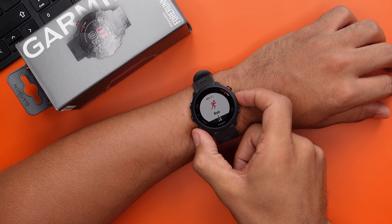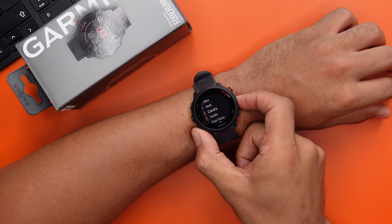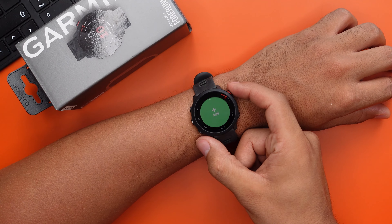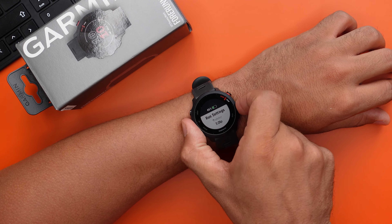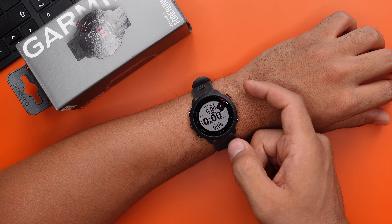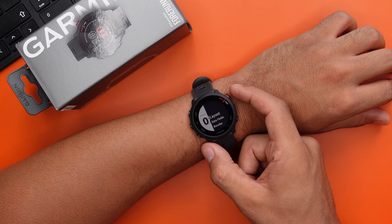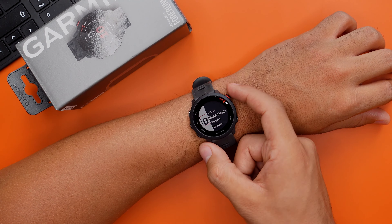There are 18 different sport modes, which is more than enough. It covers everything from swimming to HIIT training, yoga, running and cycling. Before you start any workout, you can customize your workout settings. You can go to the data screens and change what data is displayed while working out — for example, time, distance or pace — and you can also change the layouts of these data fields.